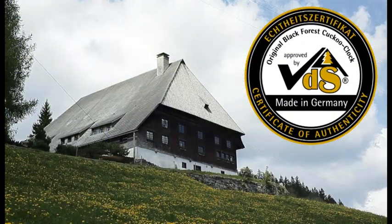Only the seal of quality certifies that this is truly an original Black Forest cuckoo clock.